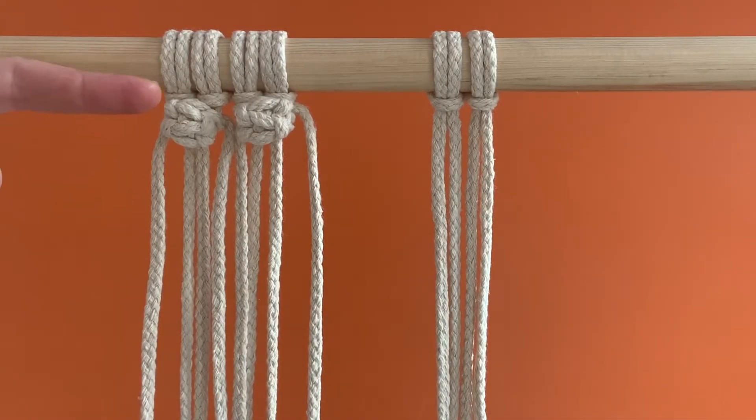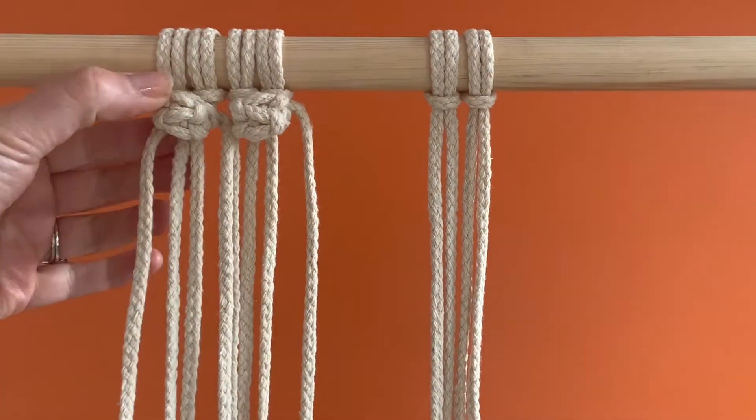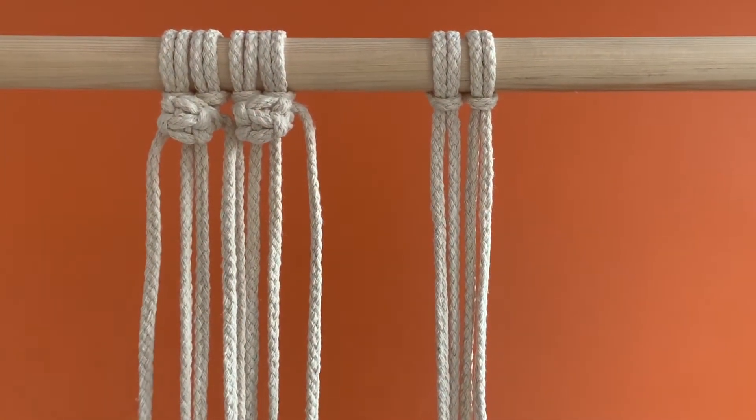The berry knot shown here is made from a series of simple square knots that are then rolled back upon themselves. If you'd like to practice the square knot before practicing the berry knot, please view my video called Square Knot.